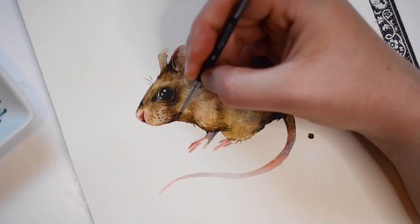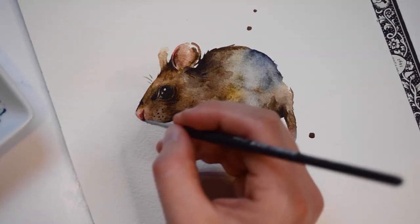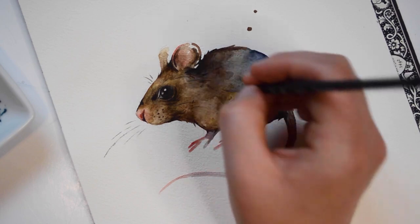Now all I have left on this little guy is some whiskers. For the whiskers, I would suggest using a pointed brush or using a pen. As for pens, I like using micron pens. Here I am choosing to use a number zero brush by Princeton.